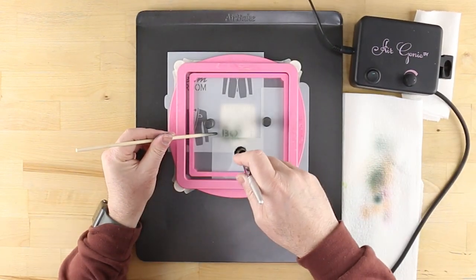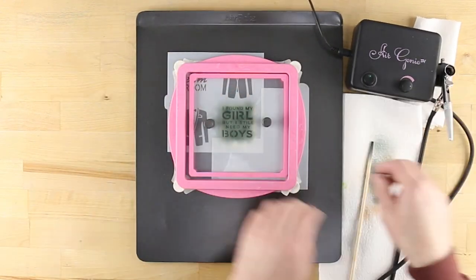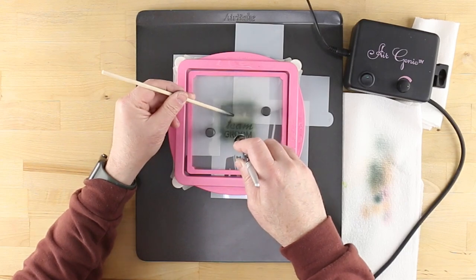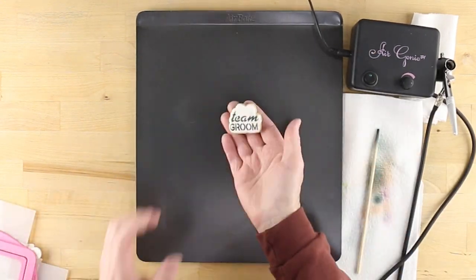Airbrush as you did earlier with midnight black color still loaded in the airbrush tool. Proceed with all remaining elements that will be airbrushed in black — the Team Groom text and the tuxedo and suit designs.